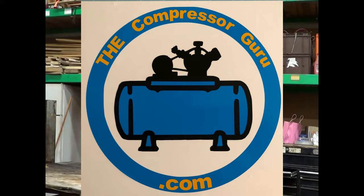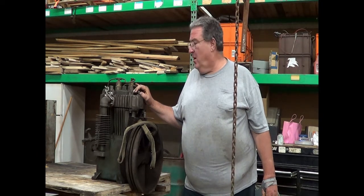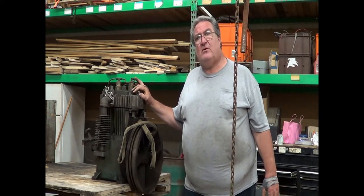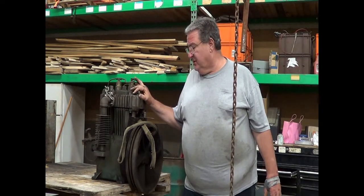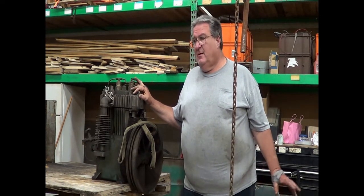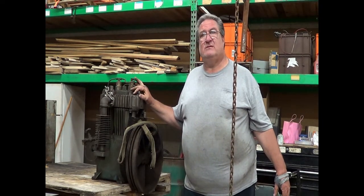Welcome to The Compressor Guru. Today we've got a teardown on a 325 Quincy. This is a very good machine — almost as old as I am — and the customer doesn't want to replace it. He's going to retire before he ever needs to replace this.